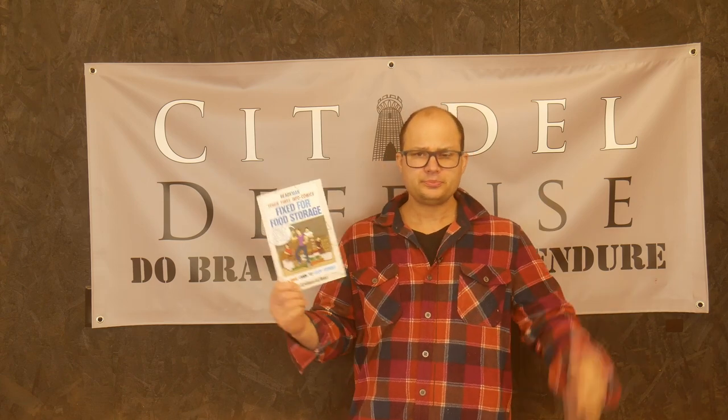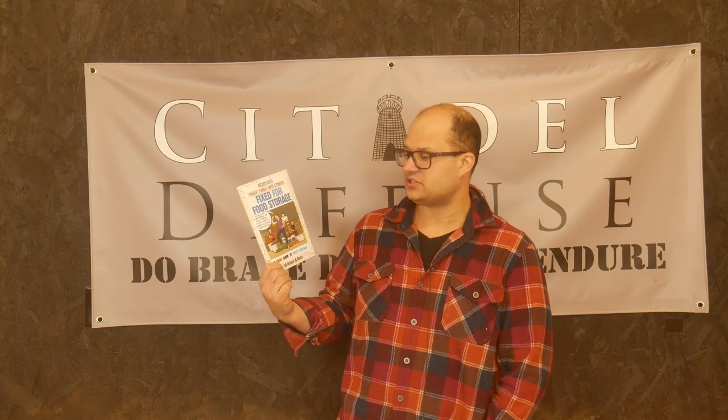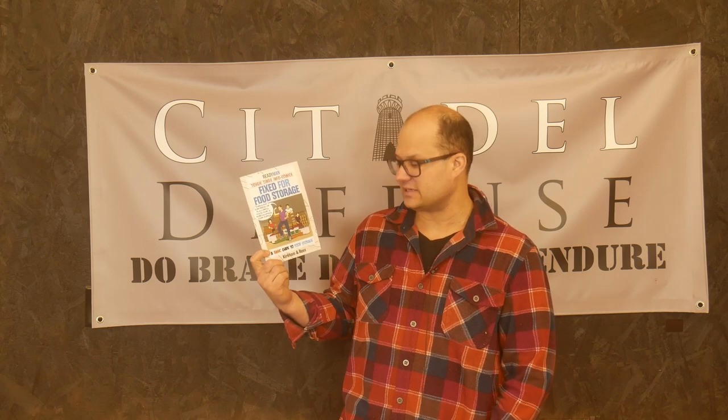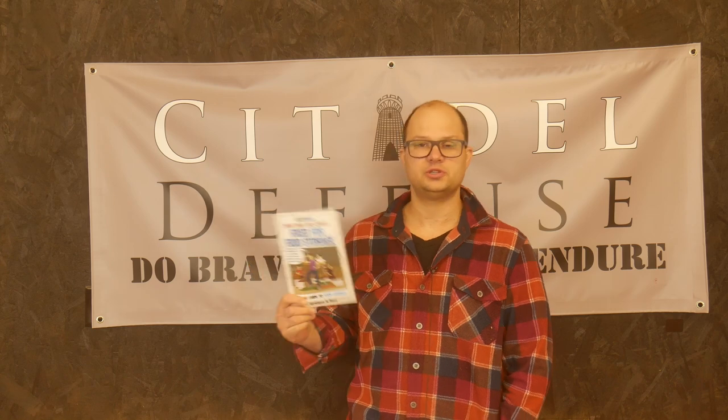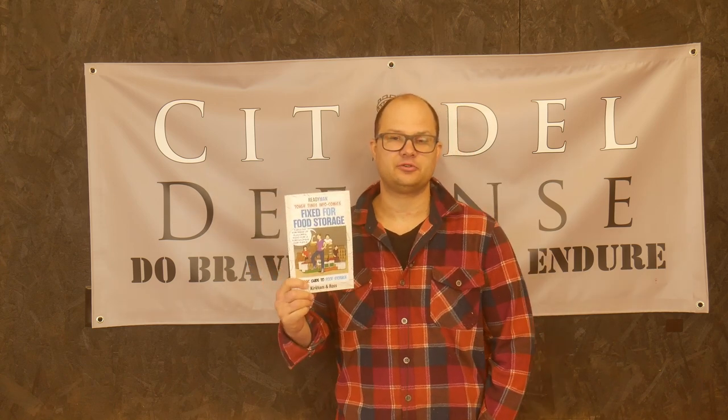So that is the Ready Man Tough Times Info Comics Fixed for Food Storage, A Basics Guide to Food Storage. I will put an affiliate link in the description down below if that tickles your fancy. Do brave deeds and endure.